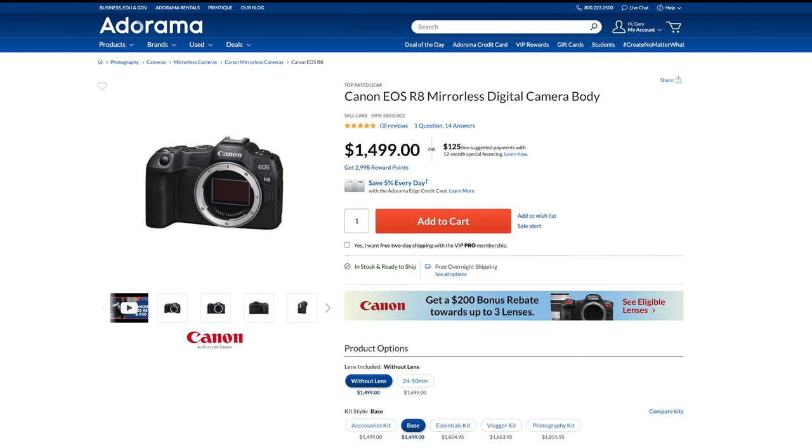Up until recently, I've been bringing the EOS RP with me for personal photography. I think it's a great camera — maybe one of the best value-for-dollar cameras on the market — but it has a few shortcomings. It's also recently been replaced in the lineup by the R8, which is basically the RP with a new sensor, better autofocus, and much better video.